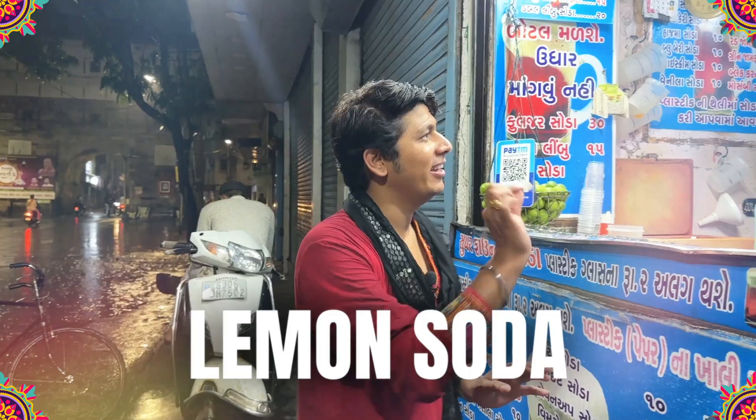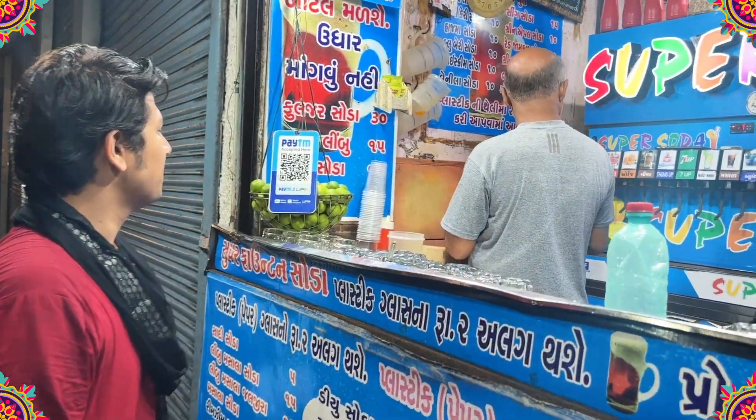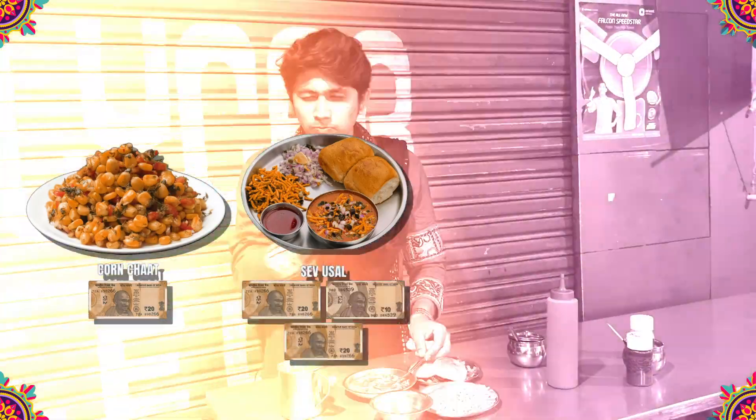Mmm! Wow! Finally, with 10 rupees, I am going to drink lemon soda. Uncle, give me lemon soda! So this was my Garba on Plate — 100 rupees total. We had corn chaat for 20 rupees, sev puri for 50 rupees, kulfi for 20 rupees, and lemon soda for 10 rupees. If you liked this, like, share and subscribe!